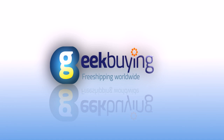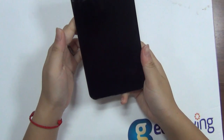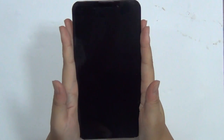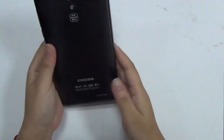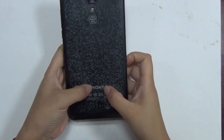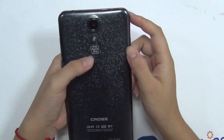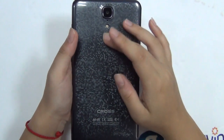Hey, this is Sheila from Geekbuying and today I've got a really nice big smartphone in my hand right now. Can you guess what it is? It's the UMI Cross — the newest UMI model we just got at Geekbuying today.